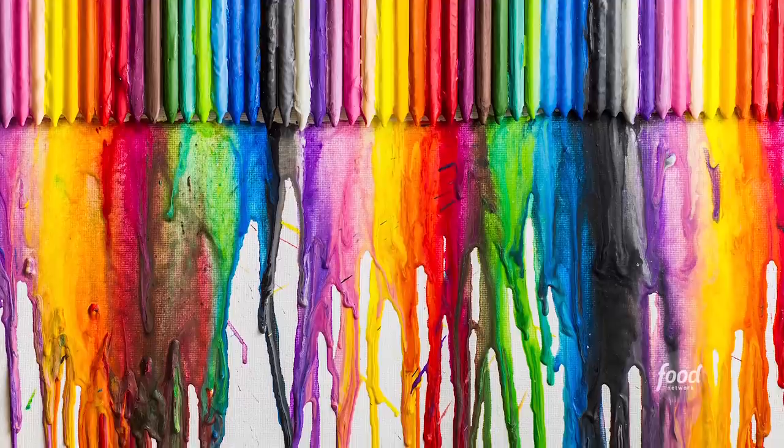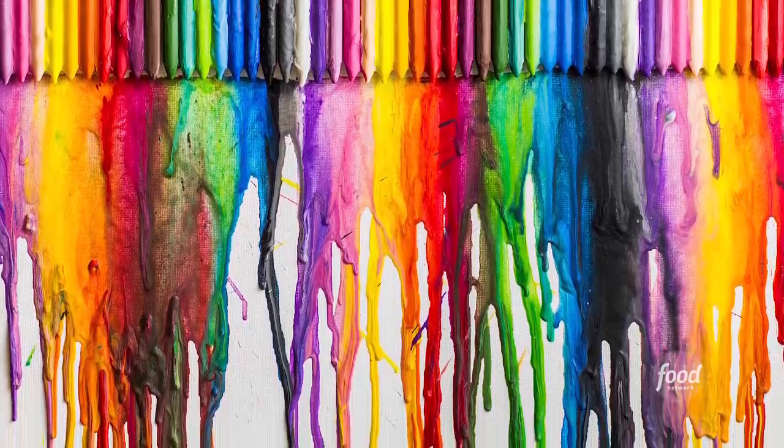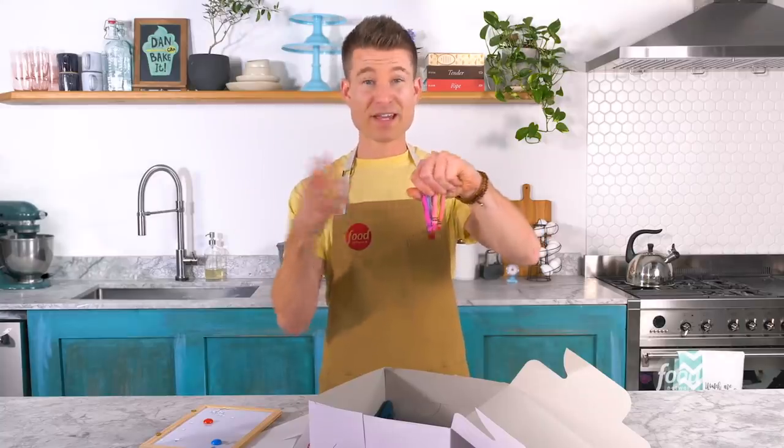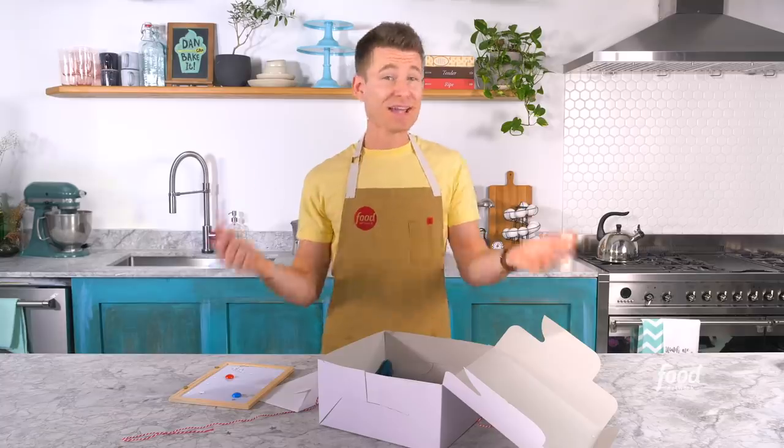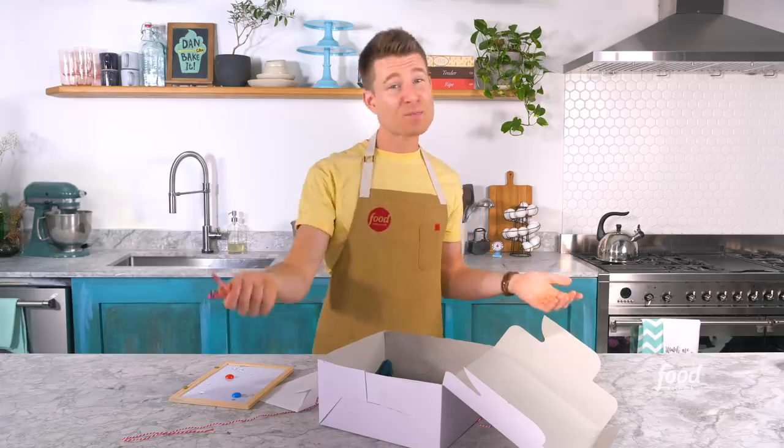These crayons make me think of those paintings where people line up crayons on the top of a board and heat them up with a hair dryer or heat gun. It makes this really cool ombre rainbow effect. Maybe I can find something that's colorful, edible, and melts like a crayon.